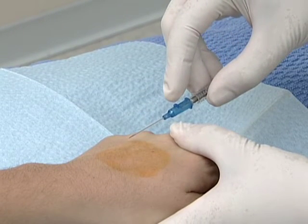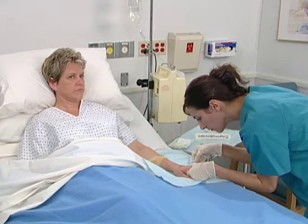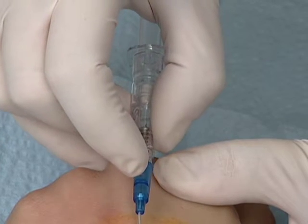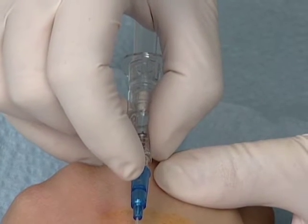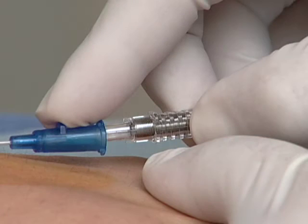The catheter remains in place for normal IV use. Vanishpoint catheters are available in a variety of sizes, each color-coded according to international standards to indicate the catheter gauge. Unlike other IV catheters, Vanishpoint IV catheters do not require additional components such as sliding sheaths, metal clips, or activation buttons.